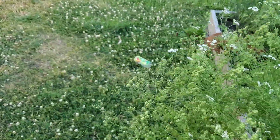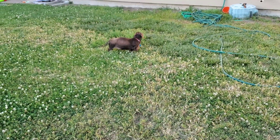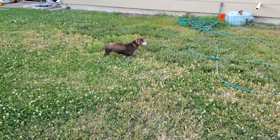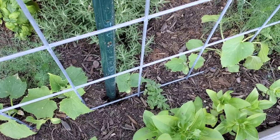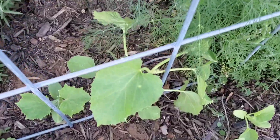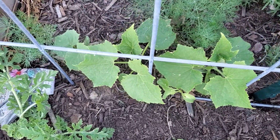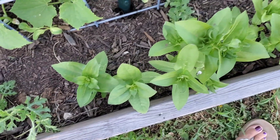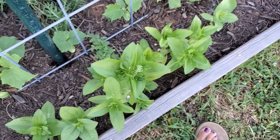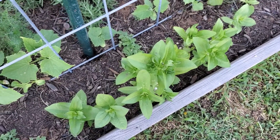My dogs are going crazy — Pippin's getting in the bed! These are my cucumbers; they're finally getting bigger. That one's an Armenian cucumber, and those are the Marketmore 76. This is a watermelon plant. And then my zinnias here — I can't remember which ones I did. They're either the candy stripe or another variety.